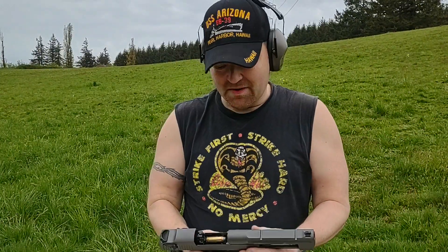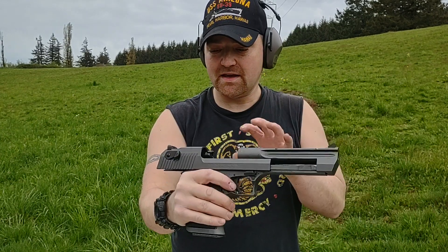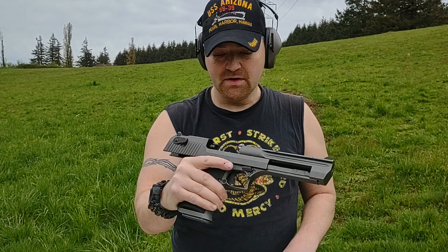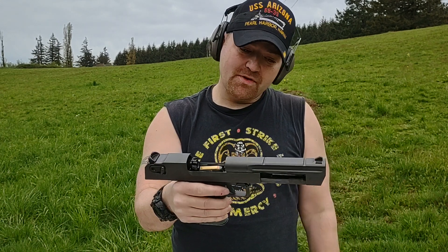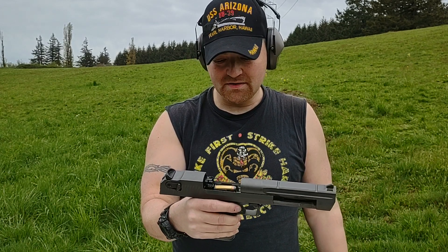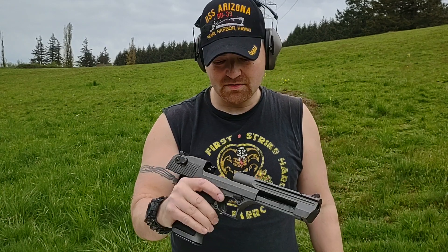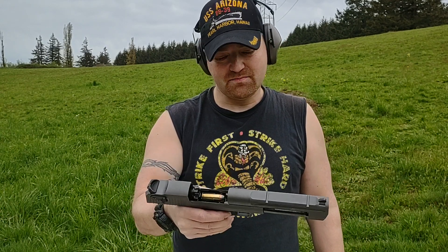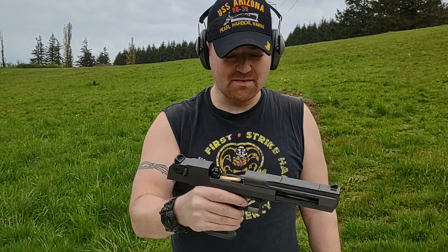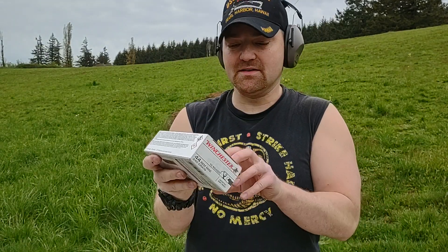I wanted to show you a mag dump out of a Desert Eagle in .44 Magnum. This is a tungsten Cerakote Desert Eagle. I got the .44 because I already have other guns that can run .44, so there's no reason not to. Plus, .50 just seems like overkill to me, so I really just wanted the .44 and went with it.